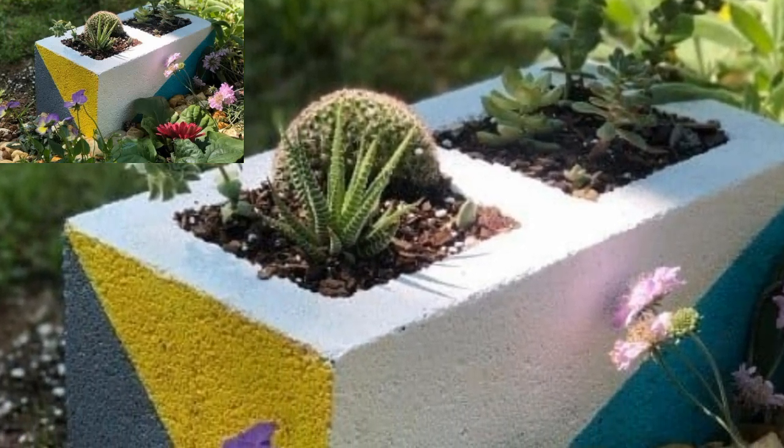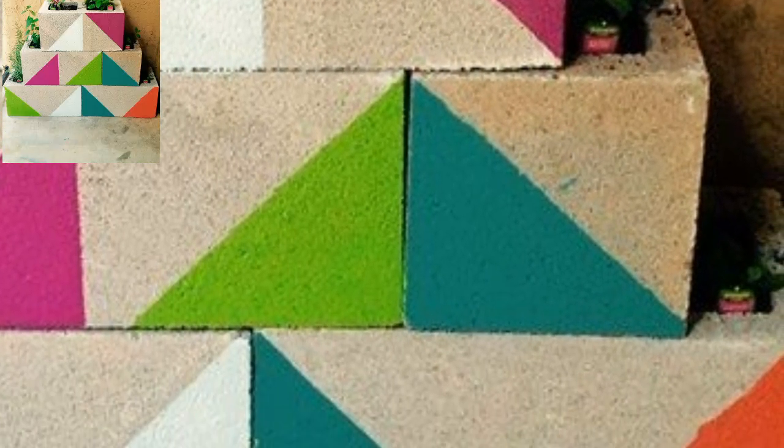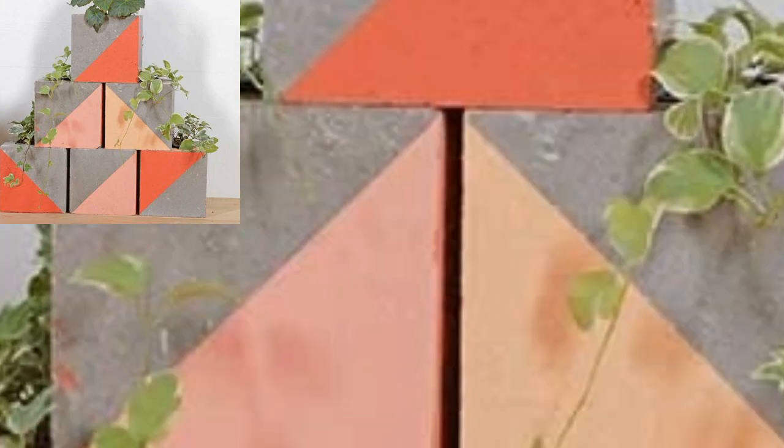Assalamualaikum guys, welcome to my channel. How are you all? I hope all my friends are good — God bless you, always be happy. I painted and prepped cinder blocks, then added plants to make a fantastic vertical plant wall.